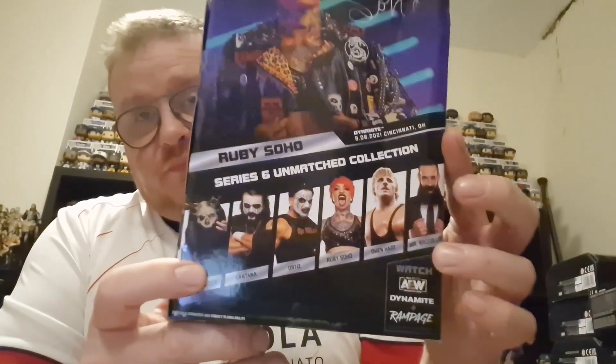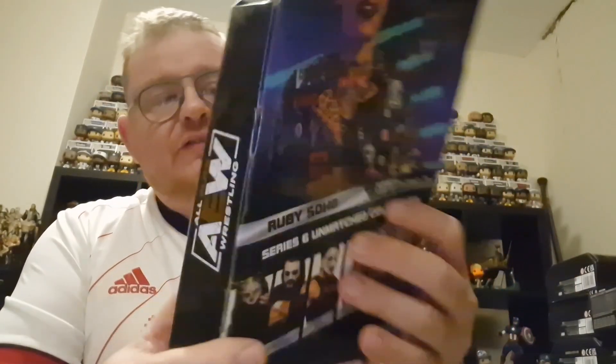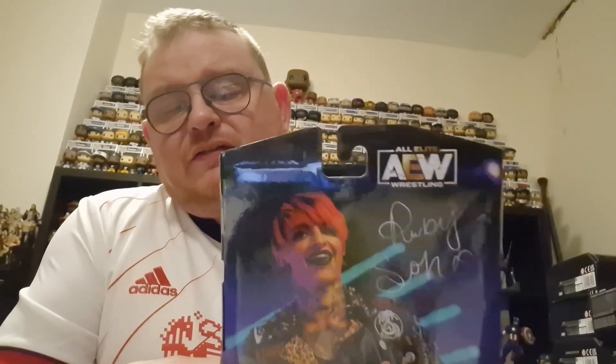Hi guys and welcome to the channel. In today's video I've got another one of the AEW figures to show you. It's the final figure I've got left to unbox from AEW Unmatched Series 6, and I am still waiting for Alistair Black and Brodie Lee to come through. You can see the four figures in the line, so if you've been watching the videos, you know this must be Ruby Soho. So we shall get into Ruby Soho, get her unboxed and have a closer look at her.